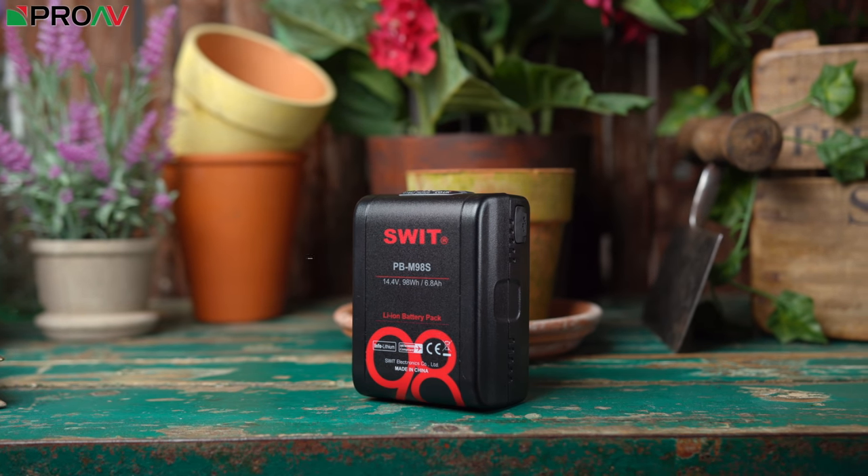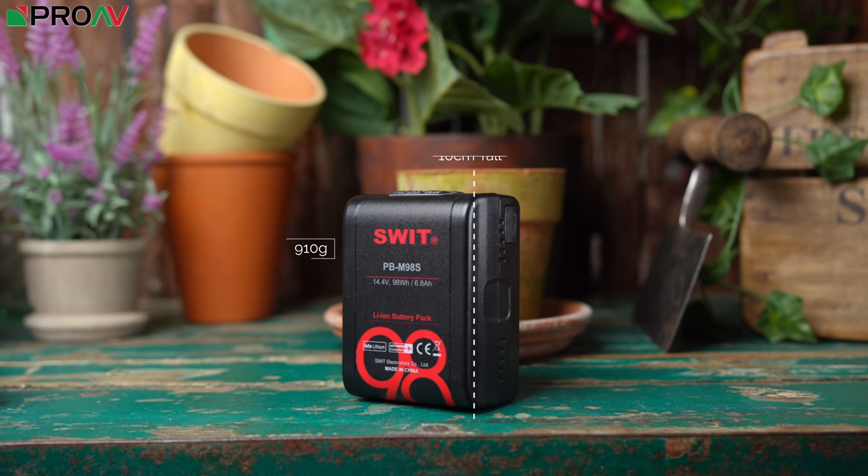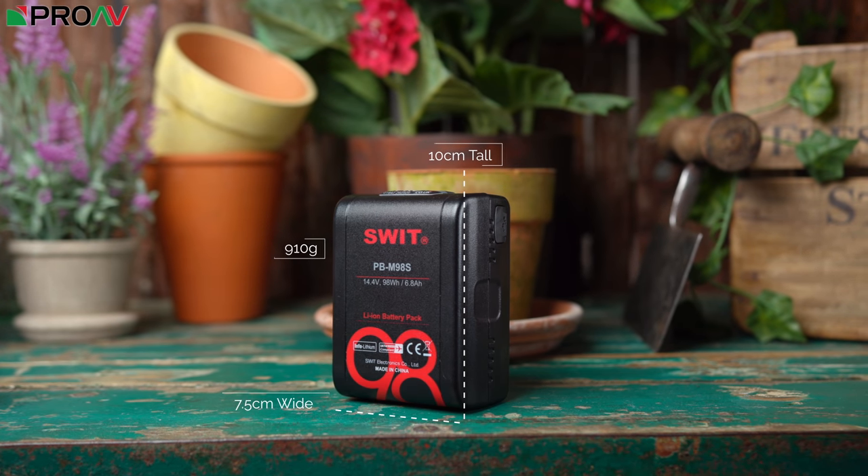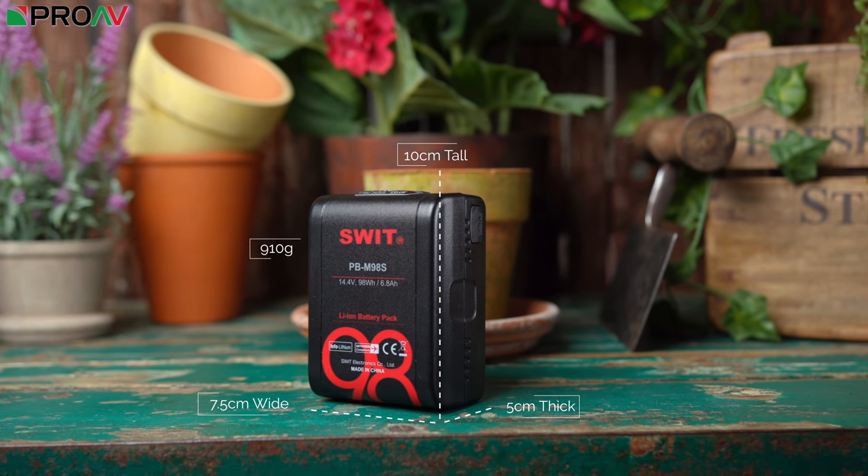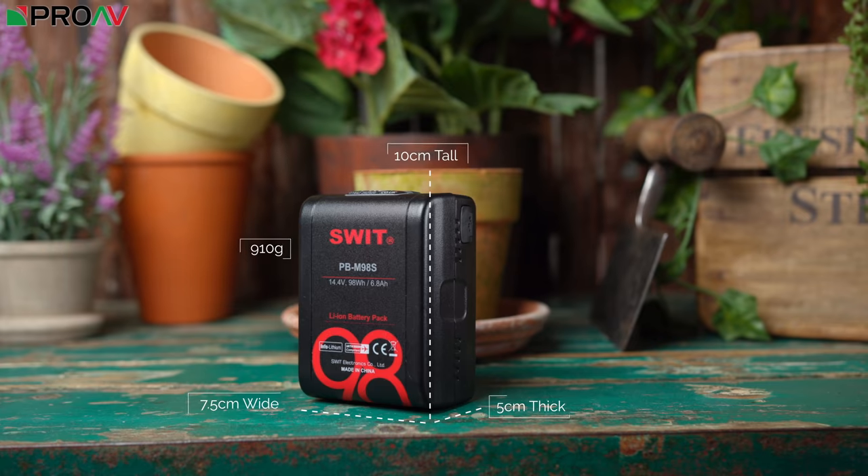Because it's so much smaller, it's only 910 grams, 10cm tall, 7.5cm wide and 5cm thick. If you want to, you really can put one of these in your pocket.